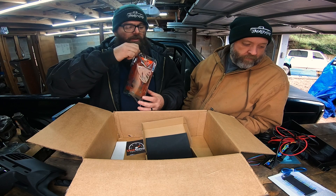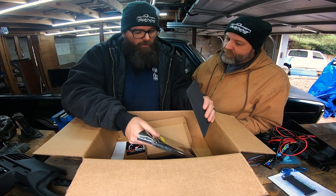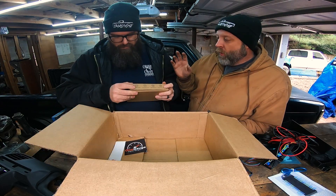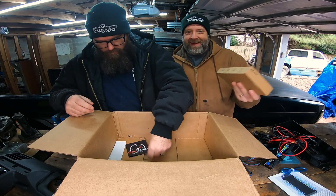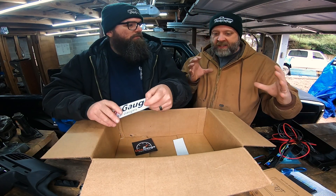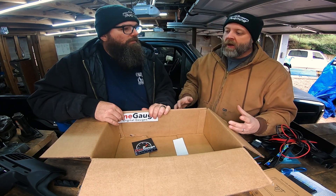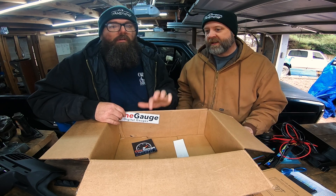It's fully customizable — the screens, the colors — there are so many options, and lots of different sizes too. Hopefully eventually we'll get a bigger one. One of the advantages of One Gauge is that when you turn it on it's near instant-on, whereas if you go with the giant HDMI displays you have to use a Raspberry Pi, which takes 30 to 40 seconds to boot.